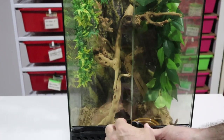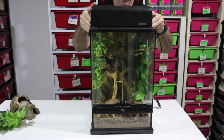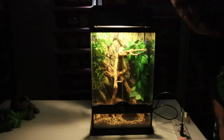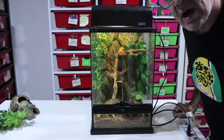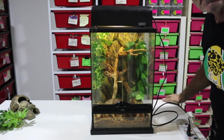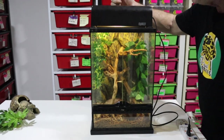You can also buy an Exo Terra lighting unit that fits really snugly on top of the terrarium with an LED light inside. Does your snake need lights in its terrarium? Probably not - ball pythons are not really too fussed. You can give them a day and night cycle, but this light is primarily for your viewing rather than the snake. Day and night cycles are provided by natural daylight - there's enough natural daylight in most locations in your house to give your snake a day and night cycle.